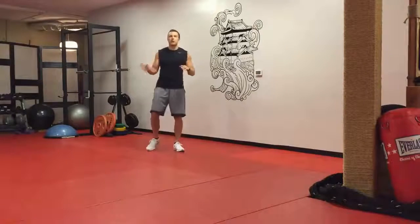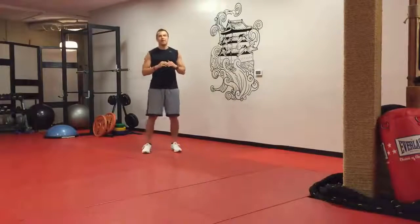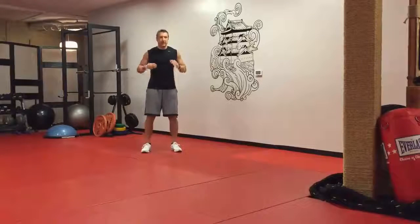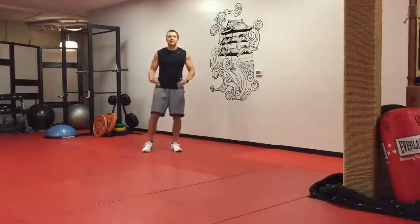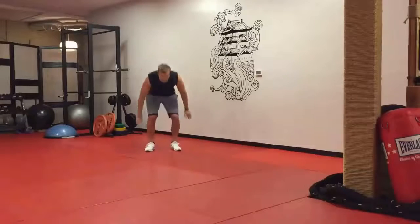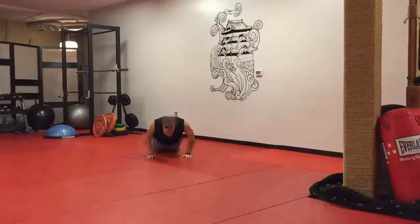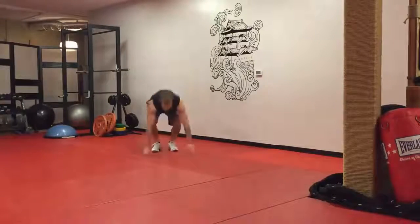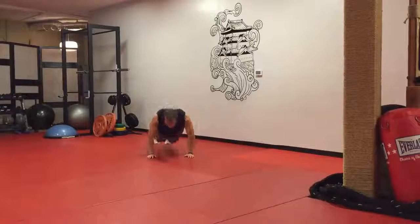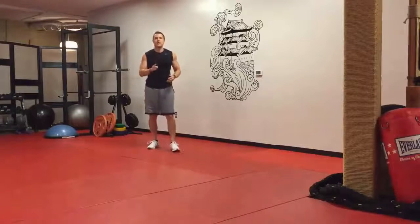First exercise: low-impact burpees. Regular burpees can be hard on your knees and ankles if you're jumping around. We're doing low-impact style where you're still burning fat but saving your knees, ankles, and joints. You're going to squat down, step back, do a push-up — or a kneeling push-up as a modified version — step back in, and stand up. That's the low-impact burpee. You do that for one minute.